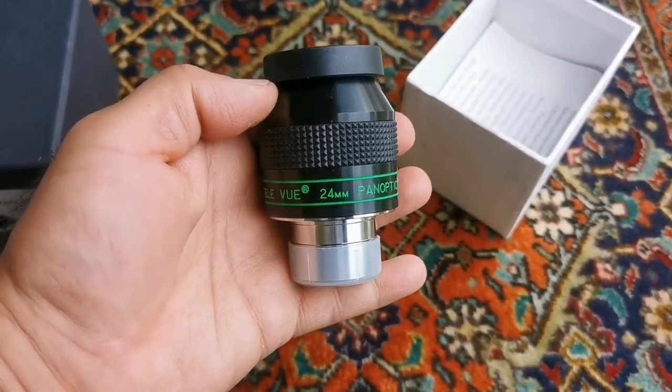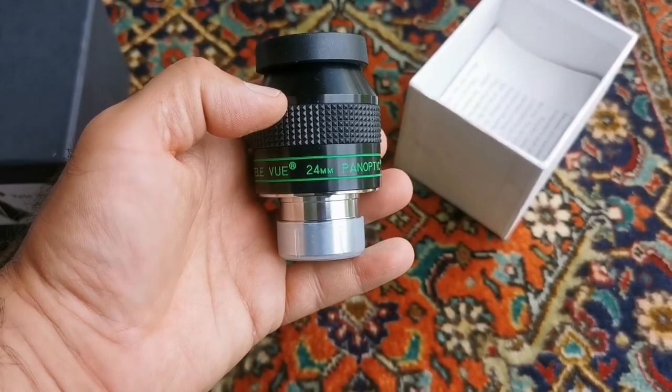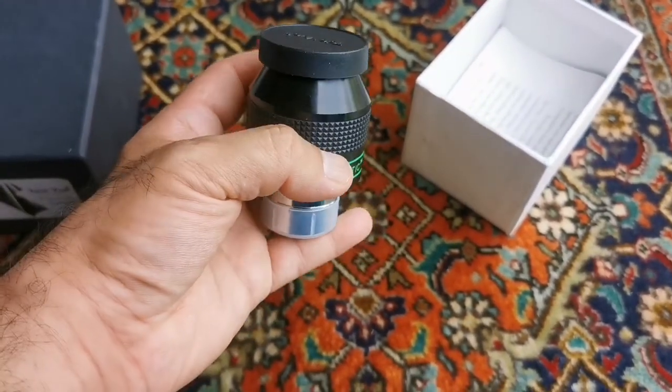I am going to get a pair of these. This is the first one. A pair for binary view. Really good. An object 68 degrees.